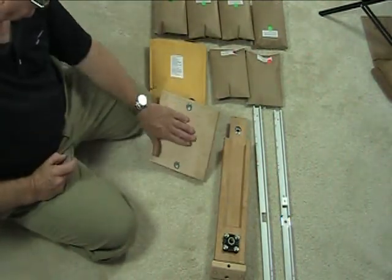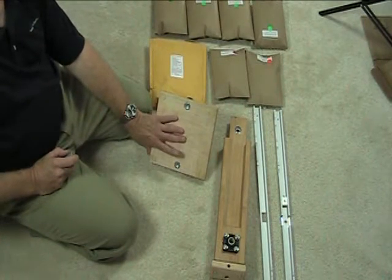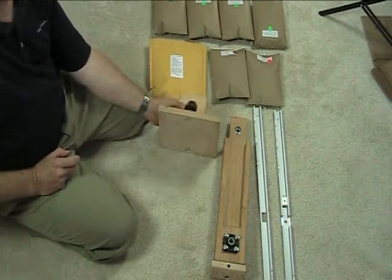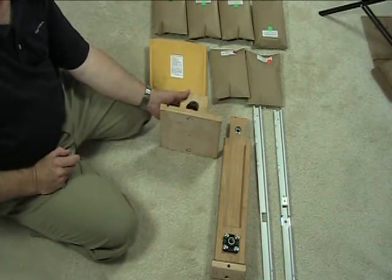Although I don't have a label on this one, on the bottom of the unit you'll normally see a production date label. It'll give you a version number and a revision number, and that can be helpful in the future if there's ever a question about a specific revision that needs to be updated.